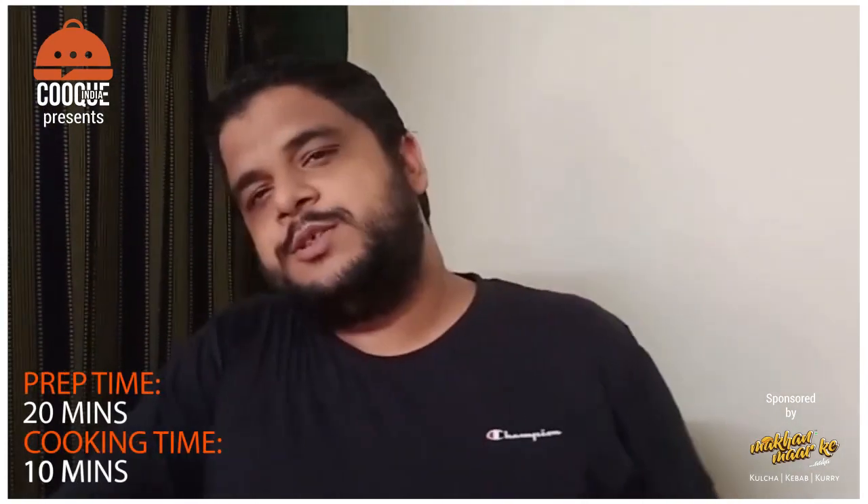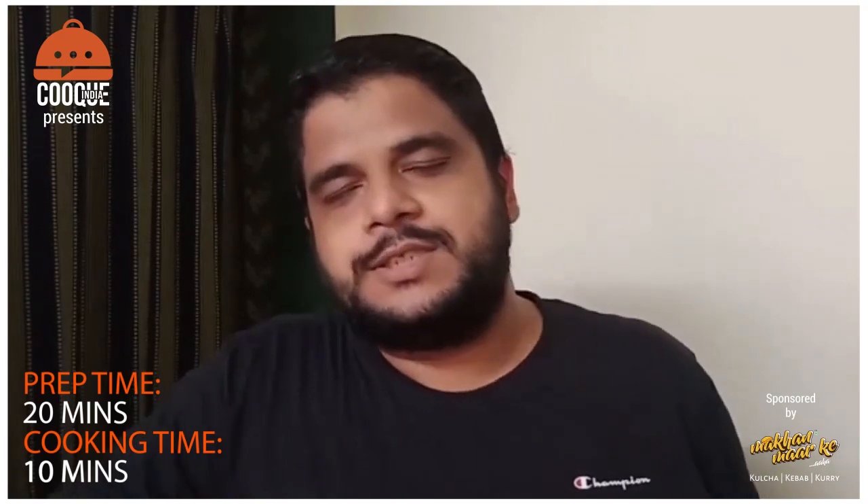Hello everyone and welcome to Cooking in Jai YouTube channel, sponsored by Makhan Markya. I am Aparishev Vashreeesh. Today I am going to make a recipe — I have made the first version but that was a non-veg version, and so many subscribers have asked if we could make the veg version. We are going to make Veg Crispy Lollipop today.